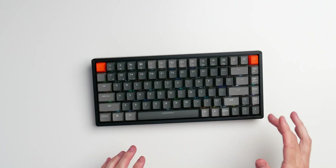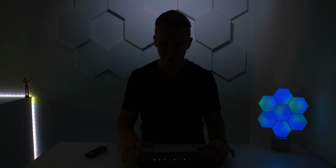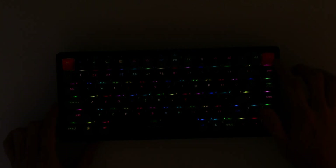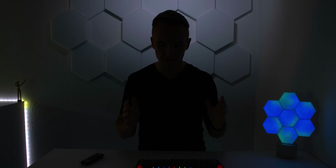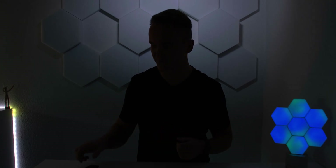Let me show you the sound of the red switches on this keyboard. [typing sounds] And now let me turn off the light so you can see the RGB — there are 15 different RGB modes you can toggle through with the light switch. In my opinion there's probably a lighting mode for everyone, and the RGB version is just a good idea overall.